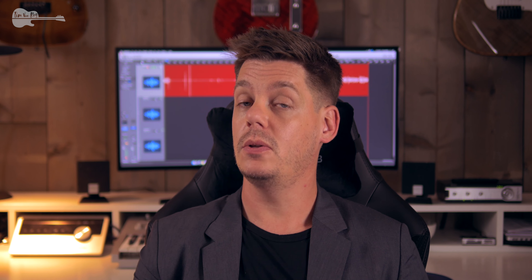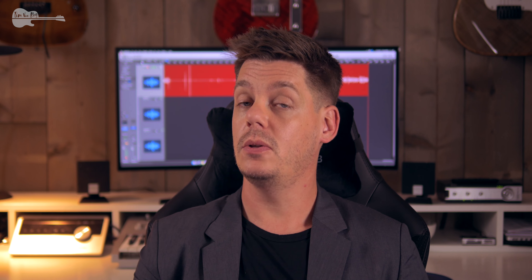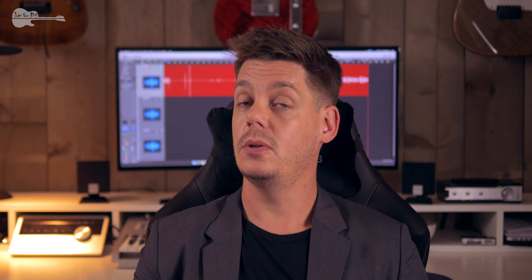Now let's head into the verse. You'll be playing this one a lot throughout the song, so I'm going to play it one time and go over it in great detail so you don't miss anything and know all your different options. But first, this is how it sounds.